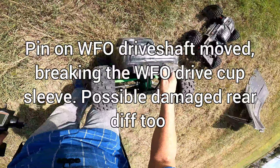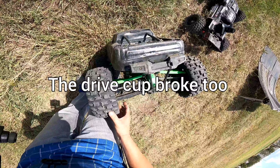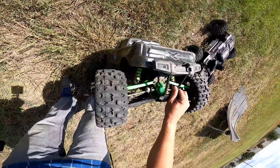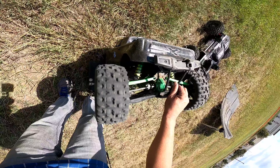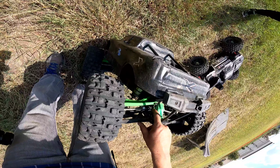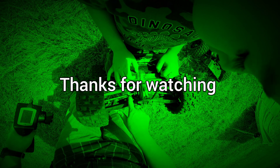I think the rear diff went bad. I see what happened — one of the pins, one of the pins. See where the pin came through? I gotta put more loctite again. It messed up this thing right here — the pin here.